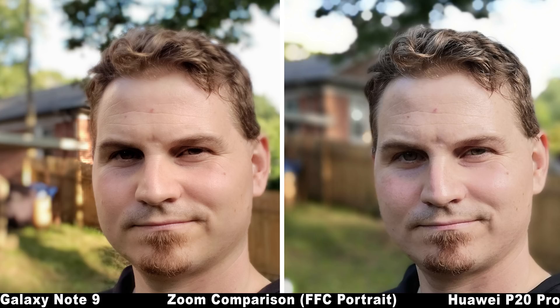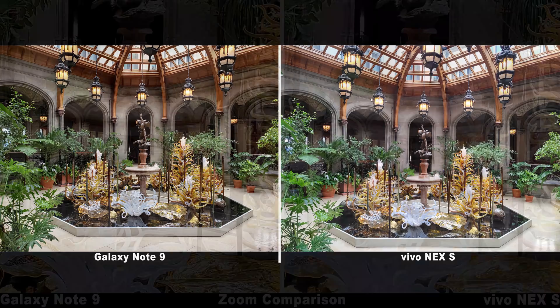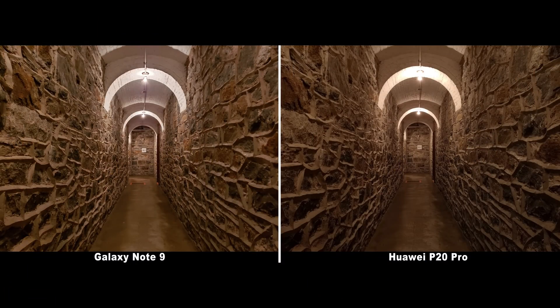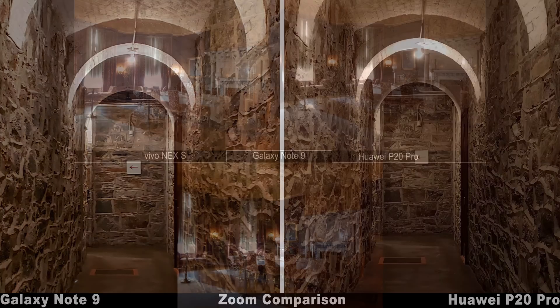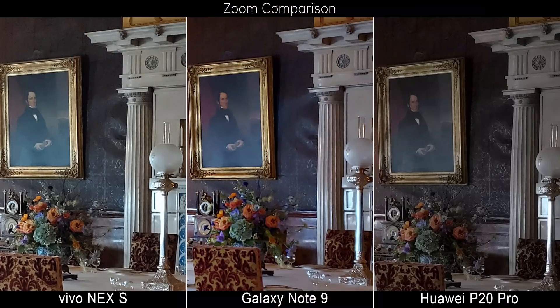Moving into low light, we see Samsung's same strengths and weaknesses continue — including scenes that look incredibly well-balanced, bright and clean, with dynamic range that is often better against other phones tested. Light sources are far better balanced than some other phones, which don't look like they're glowing when trying to bring up the darker parts of the scene. What's particularly impressive is that the rest of the objects in the scene are not dark as a result — they're super well-lit and nicely balanced.